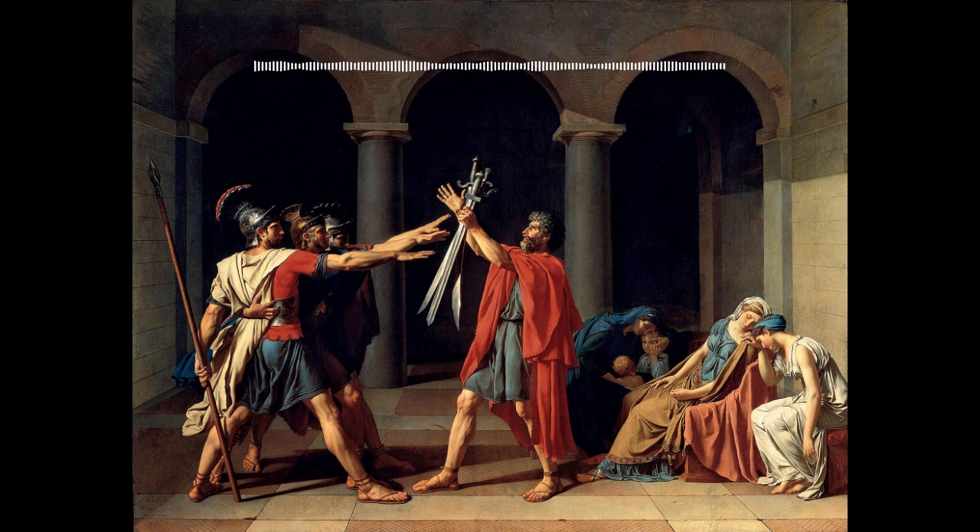He was born in 1748 to a wealthy family in Paris. Although his father died when he was young, his uncles ensured that he was well taken care of and that he was sent to the top schools. However, David was not academically inclined — he preferred to spend his days drawing. After he finished his schooling, David worked with artist and distant relation François Boucher.